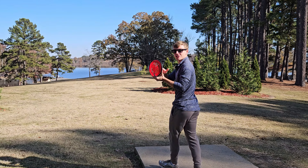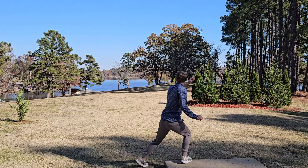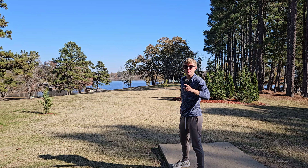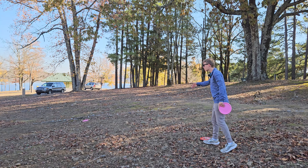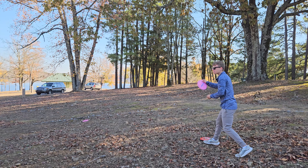First throw with the Detour. This one is 176 grams, so it's not quite max weight. That's definitely a little bit more flippy than my Hex, even my beat-in Hex. But that was kind of money — I was actually able to flip that disc a lot easier than I expected. I really didn't even throw it that hard. Just a smooth hyzer and it flipped up nicely and then turned over at the end of the flight. I didn't quite give it enough power to make it there — about 60 feet short — but we can still knock in the birdie.